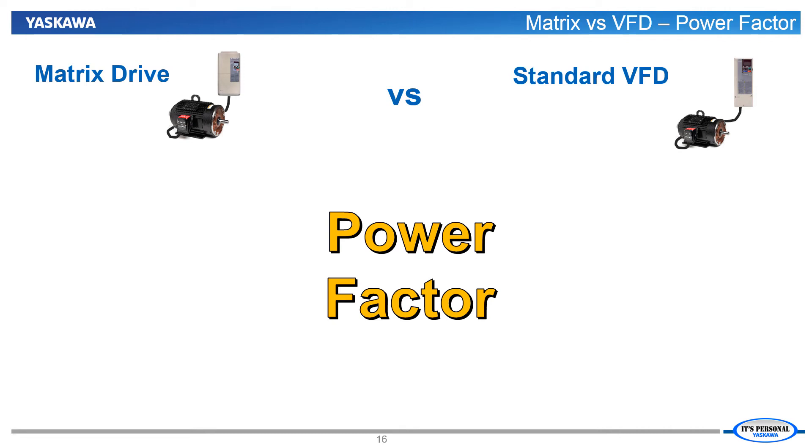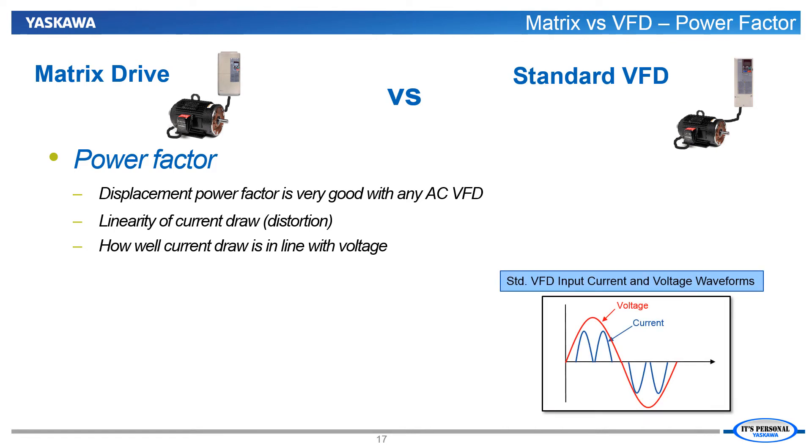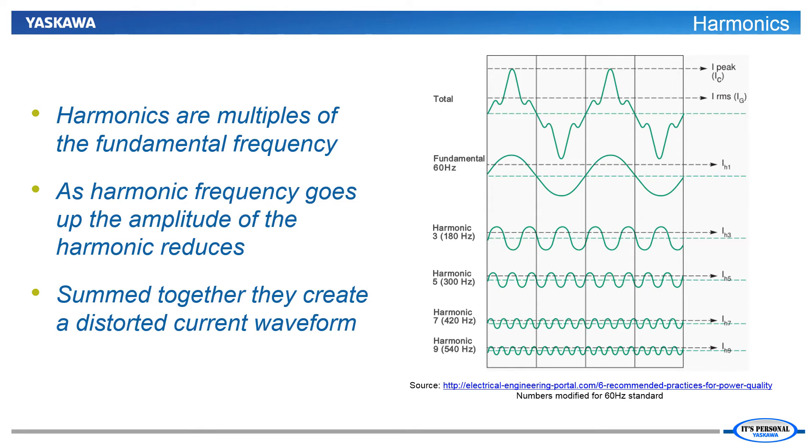Let's begin our comparison with a look at the expected power factor performance of each device. What makes a standard VFD have better power factor than an across-the-line motor is that the displacement power factor is so much better when a VFD is between the induction motor and the line. Now that our comparison involves drives in both cases, displacement power factor is not really a differential. This time, the differential comes from how much current distortion is created. Standard VFDs draw non-linear current — the current is not drawn in line with the voltage. The greater the current waveform differs from the voltage waveform, the larger the current distortion. The true downside of the harmonics created by this distortion is that they also cause extra heating in the cables and devices supplying the VFD with power without any real benefit. In the left-hand figure for the matrix drive, you can see that both the displacement power factor is very good and the current distortion is very minimal.